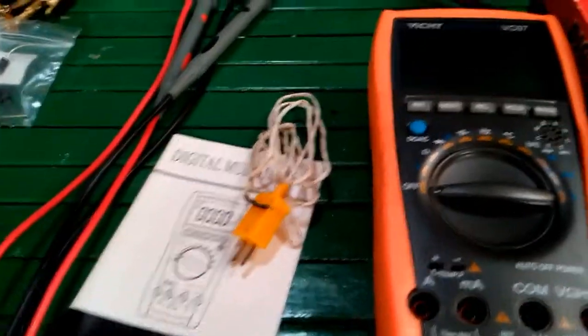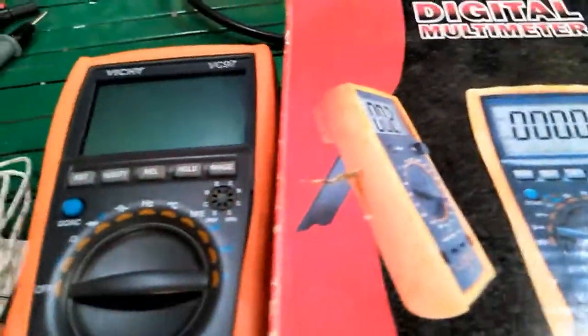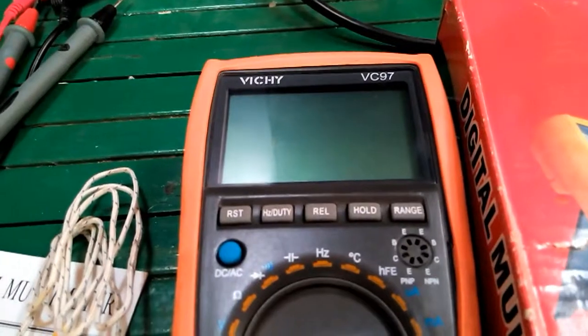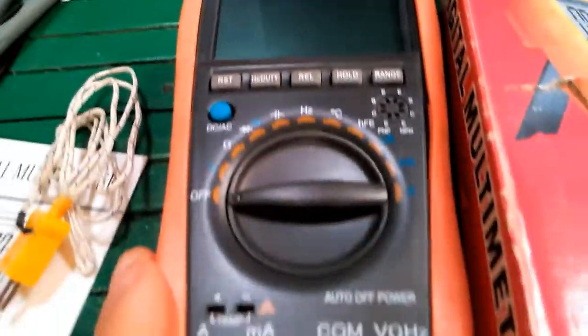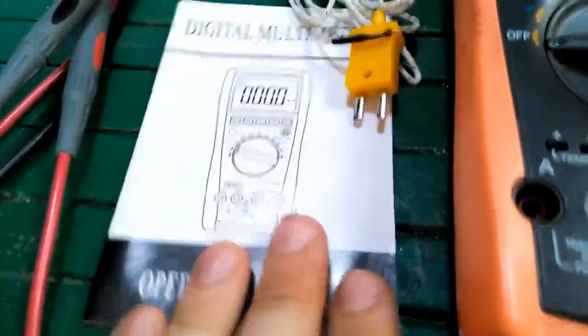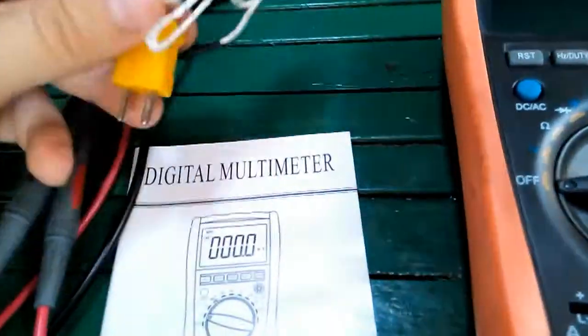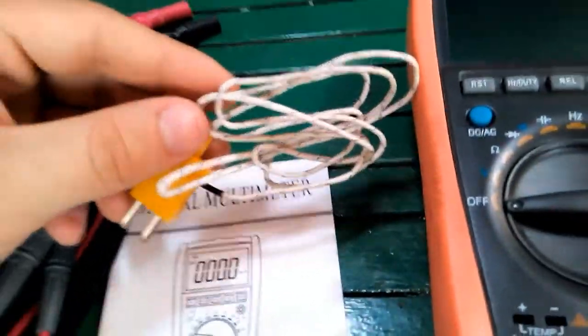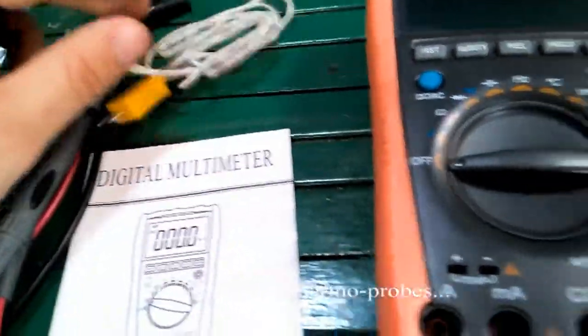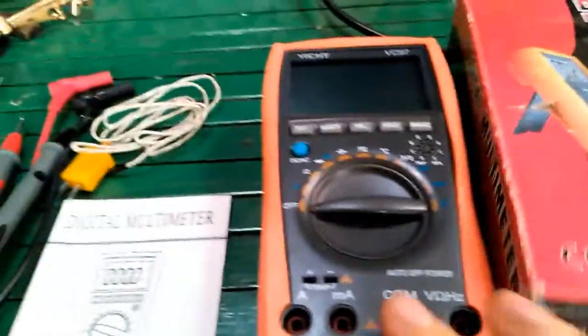Hello everyone, today I would like to show you this digital multimeter, the Wichy VC97. It comes with these plugs, a plug for measuring temperature, a manual, and the unit itself.